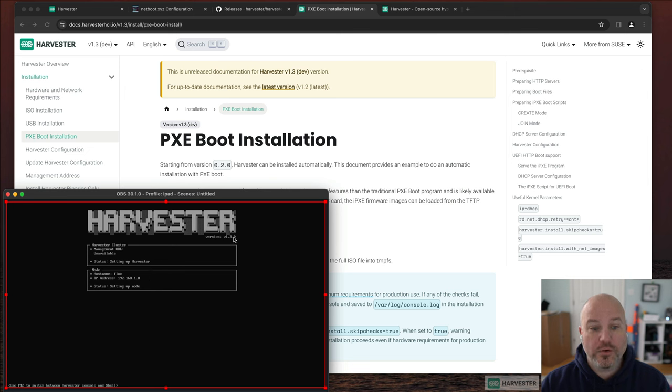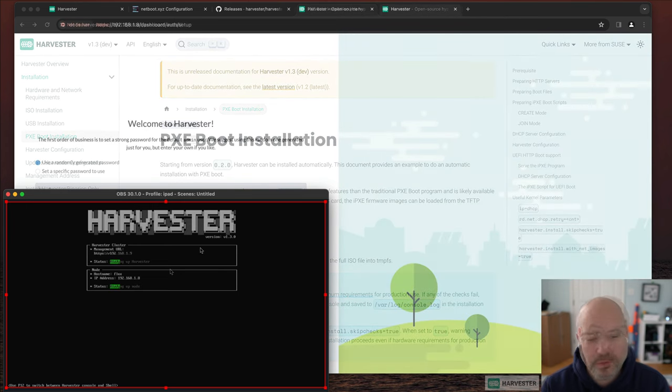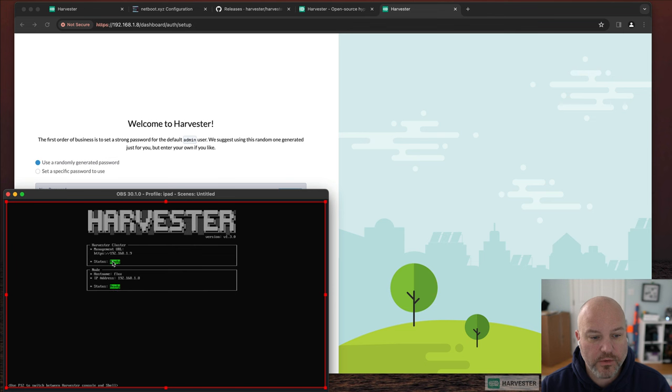The node rebooted and we're now into Harvester 1.3. It's setting itself up — right now it's unpacking a lot of the images used for KubeVirt, Longhorn, and a mini Rancher underneath the hood. If the UI looked familiar, that's why. I'm going to fast-forward through this segment — it took about 15 minutes for the node to come ready.